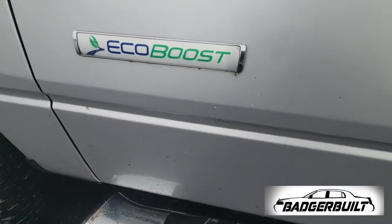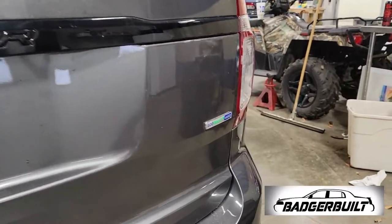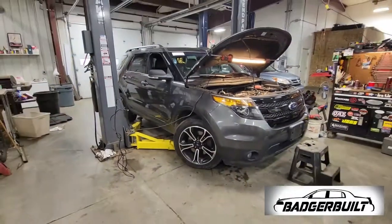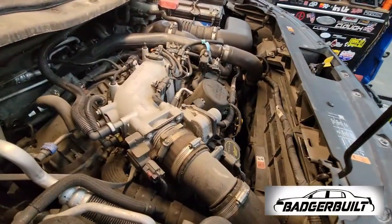Our next victim was a 2013 Ford Explorer Sport with crank-camshaft correlation codes and a leaking water pump. We went ahead and got that pulled in and called it a night for Wednesday.